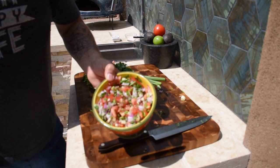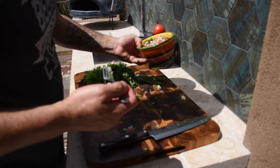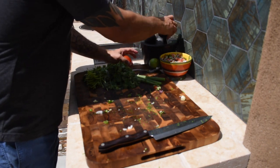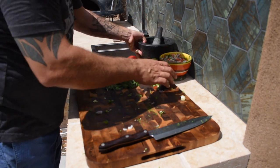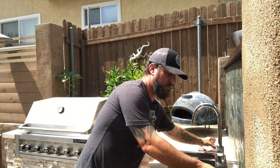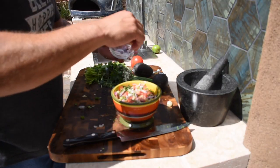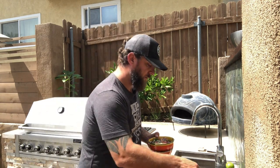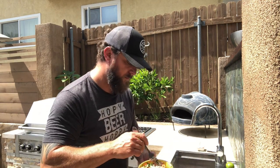Moving on to the guacamole. One thing I forgot — make sure you salt your pico de gallo. It really wakes up all the flavors of everything in there. Can't forget that. Mix that in a little bit more.